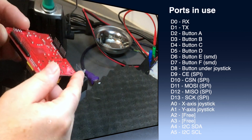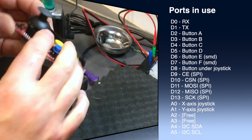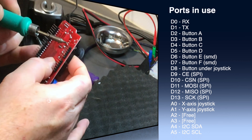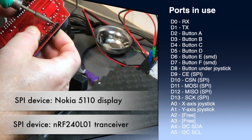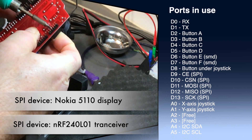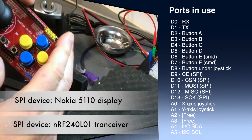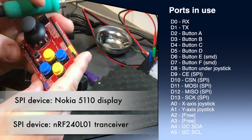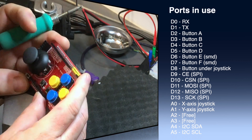The RX and TX ports are there, and the buttons are connected to D2 through D8. If you're using SPI, there can be two SPI devices directly connected to the board — a display and a transceiver. D9 through D13 are also taken, and the joystick uses the first two analog ports. The I2C bus uses the last two, so that leaves you with only two free analog inputs.